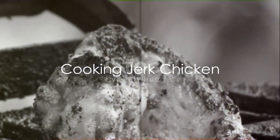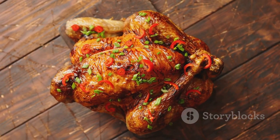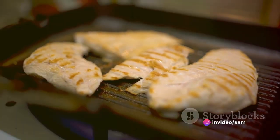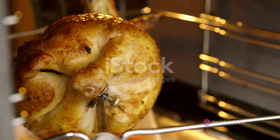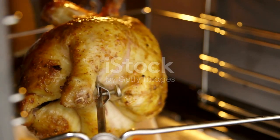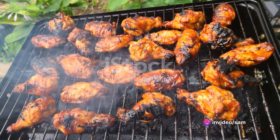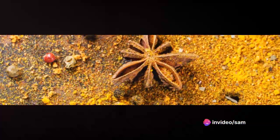After the chicken is well seasoned, it's time to cook it. Traditional jerk chicken is cooked over pimento wood, which adds another layer of flavor. If you don't have access to pimento wood, don't worry — you can still achieve a delicious result by cooking the chicken on a grill or in the oven. Cook the chicken until it's crispy on the outside and juicy on the inside. The aroma of the spices mingling with the smoky scent of the grill is nothing short of mouth-watering.